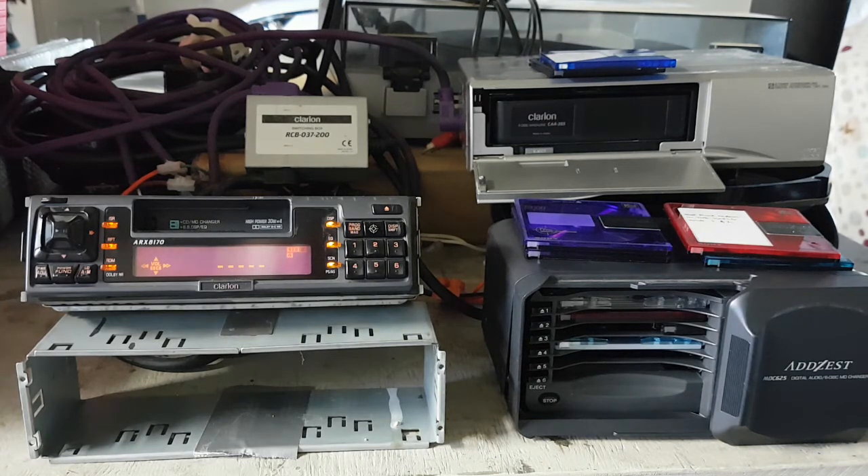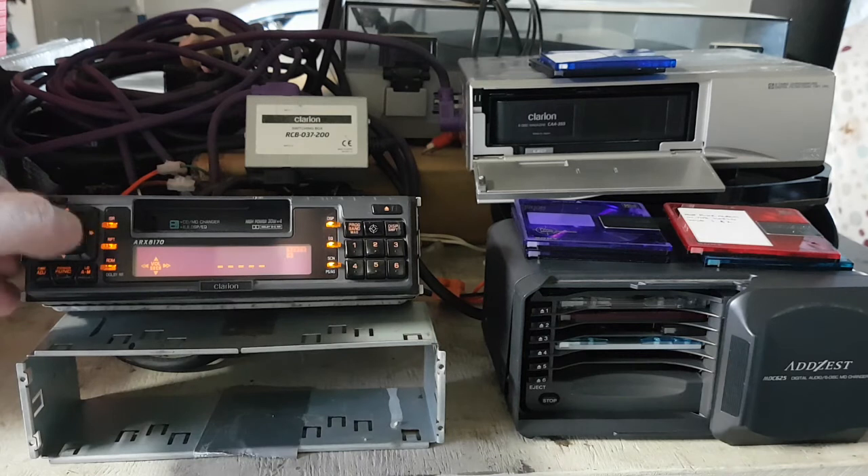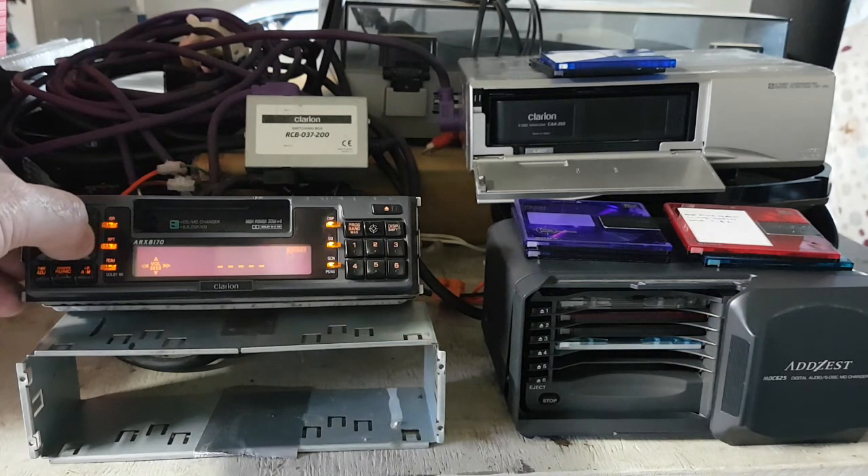I'm trying to find a service manual for it as well, which is near impossible. But the guts of these is pretty much all Sony - Sony boards, Sony optical lens. It doesn't want to pick that one up today; I read that one yesterday.